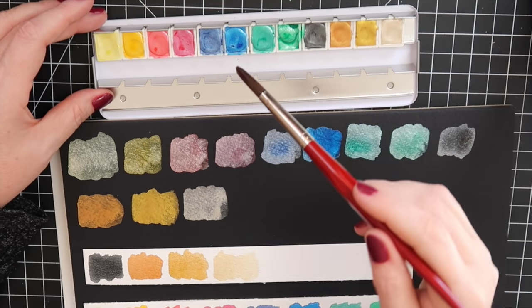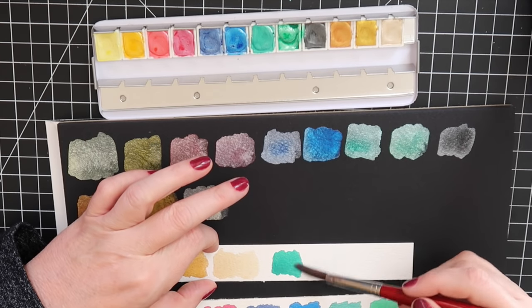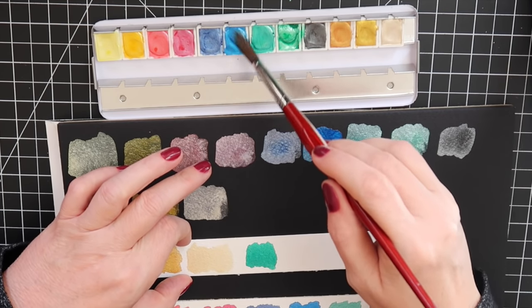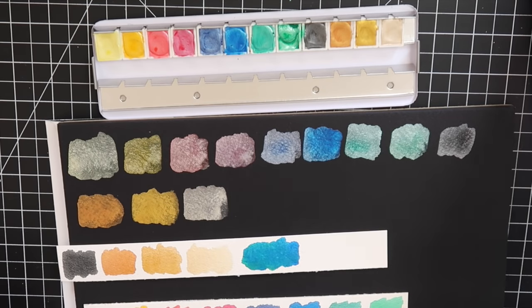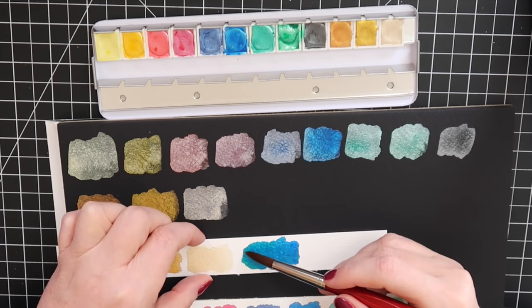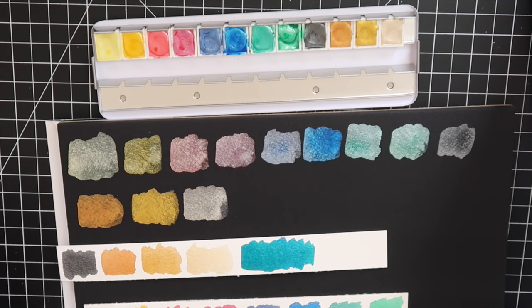I need to see if these mix. Let me try mixing some on the extra paper — I don't want to waste it. They do mix! Probably better in a palette. Okay, you can mix them — I just didn't know how well they would mix, but that's pretty.